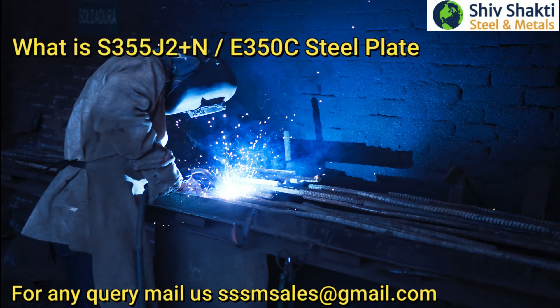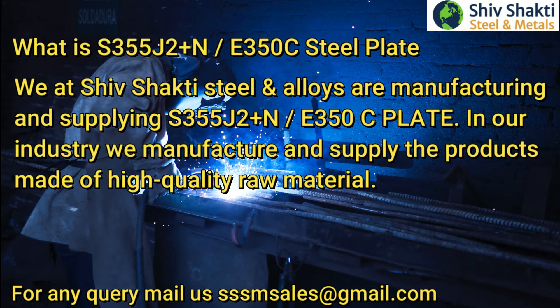What is S355J2 Plus N, E350C Steel Plate? We at Shiv Shakti Steel and Alloys are manufacturing and supplying S355J2 Plus N, E350C plate.